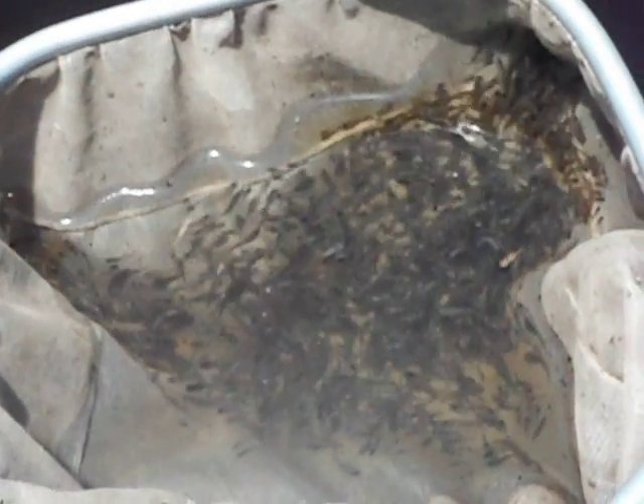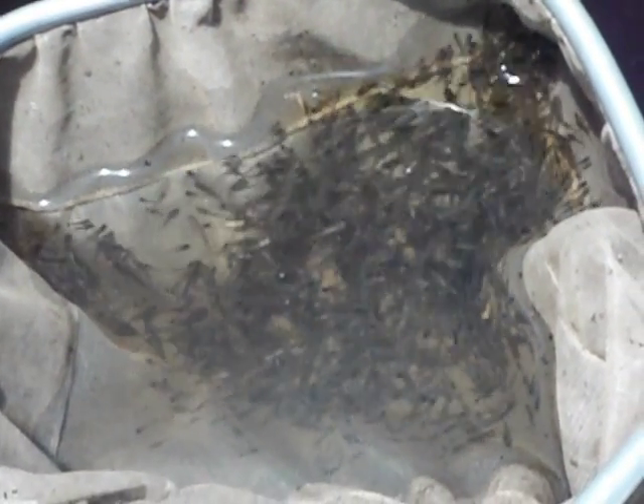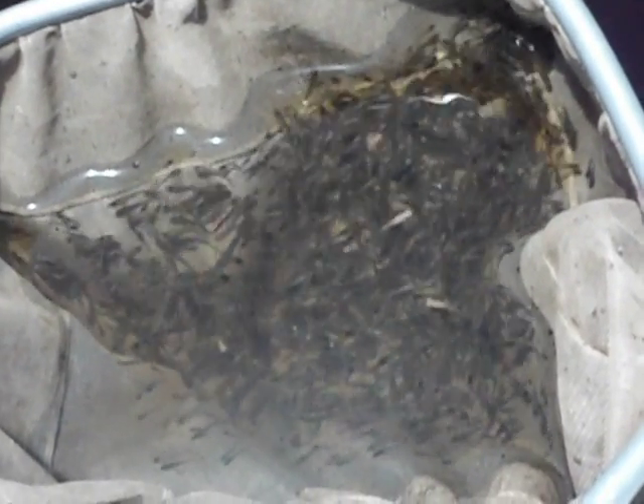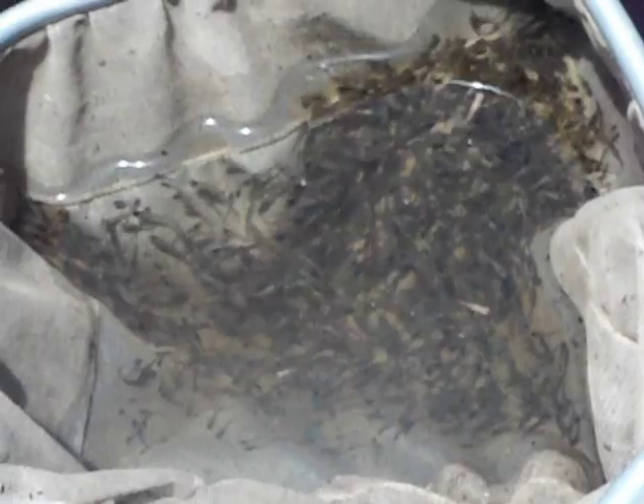We have no mosquitoes on our seven-acre property. Even though we are in the middle of a very, very high mosquito area, our neighbors also have no mosquitoes on their property.